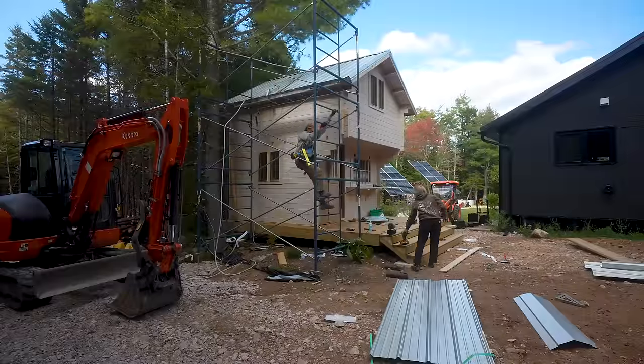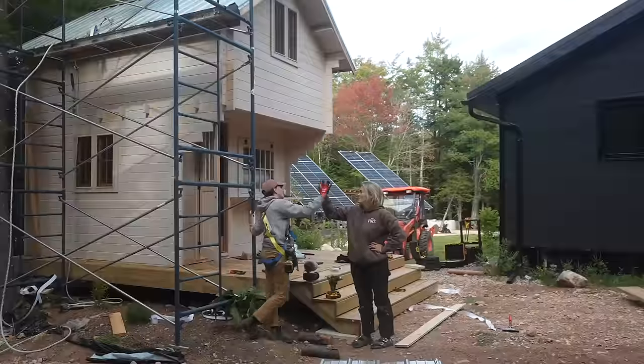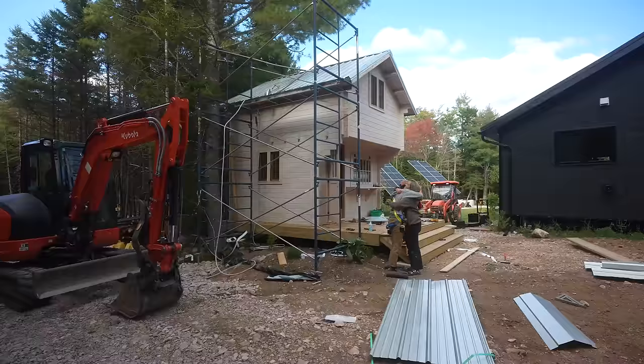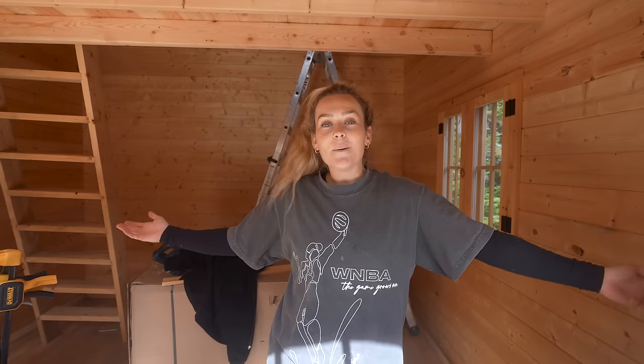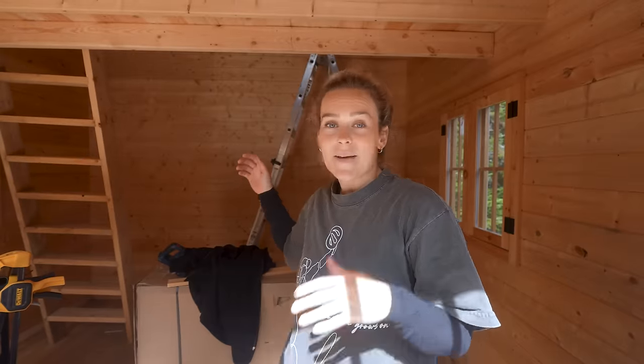It's time to turn this bunkie into a cozy home. It's empty and this space has tons of potential. Now that it's watertight, we could even sleep in here tonight — funky slumber party.